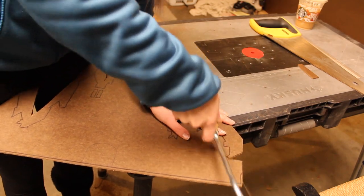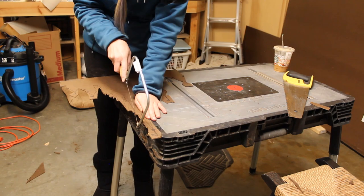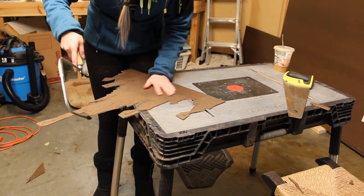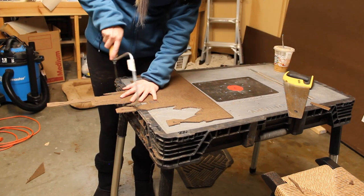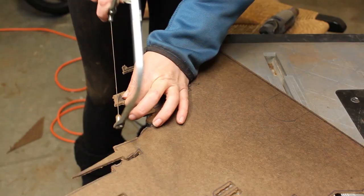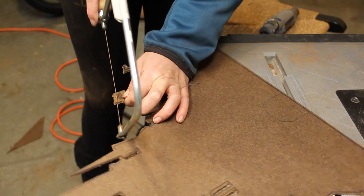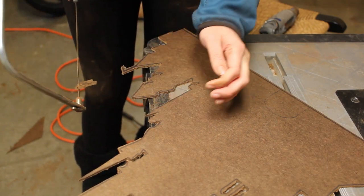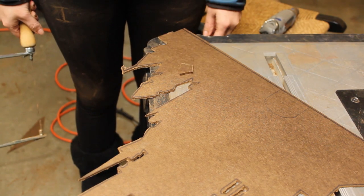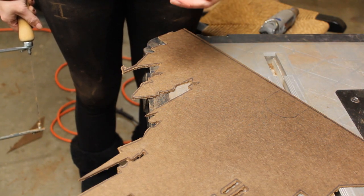Then I transitioned to a coping saw to get into some of the smaller spaces. You could also use a fret saw if that's what you have on hand. The point is to have either a good deal of reach or a lot of blade flexibility to let you get into some of the smaller spaces of the design. Be careful when you're cutting around the flags and other narrow parts because it's pretty fragile in those areas. Just make sure your Masonite is well supported as you're doing the sawing.